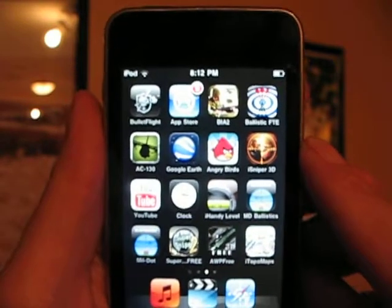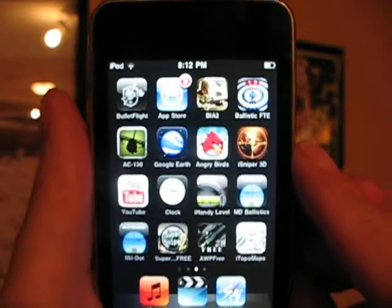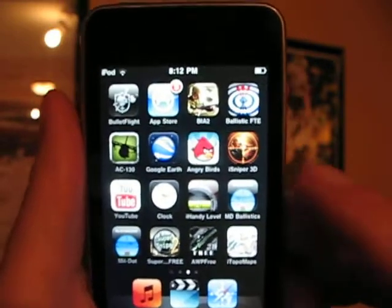I ended up selecting the Apple iTouch. They run about $150 to $180. Once you get onto iTunes, you can select a bunch of different programs to download.